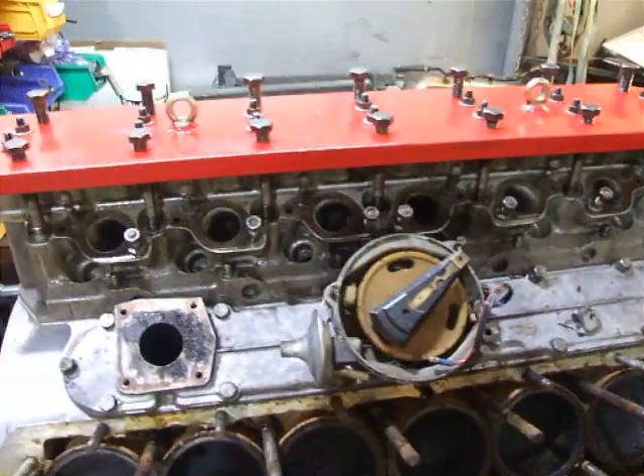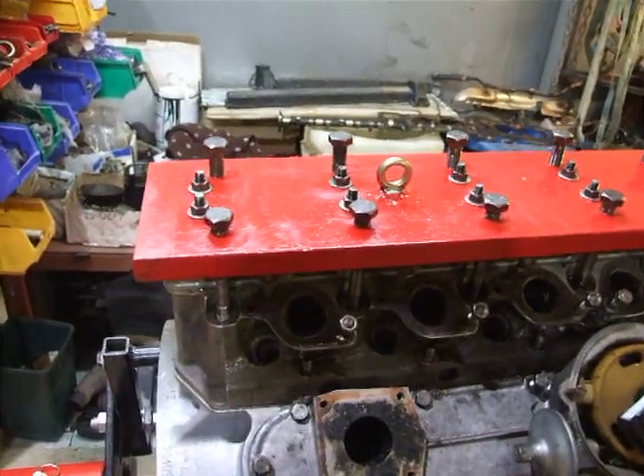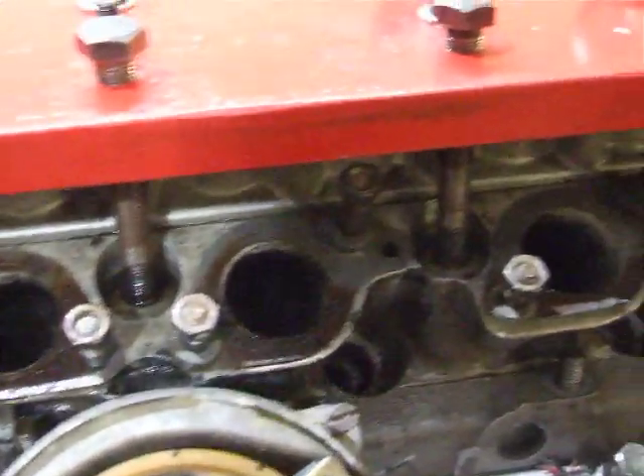You'll notice on top we have our little puller — a slight understatement — this is called Merida. What we do is we jack up on the head bolts, all the way down, both sides.